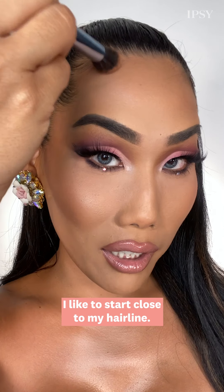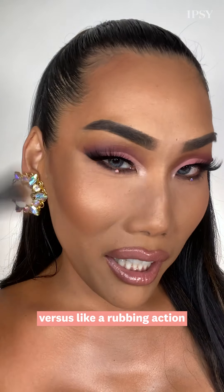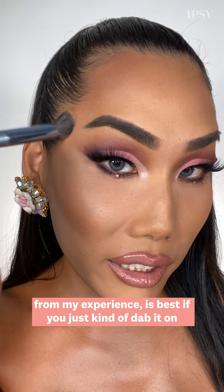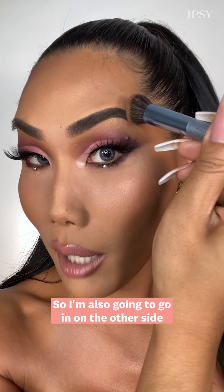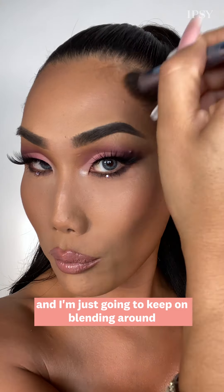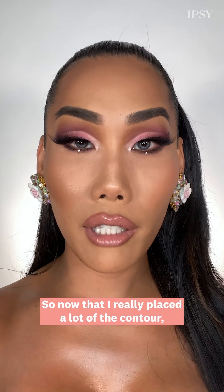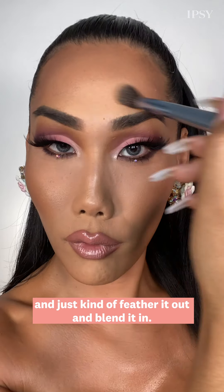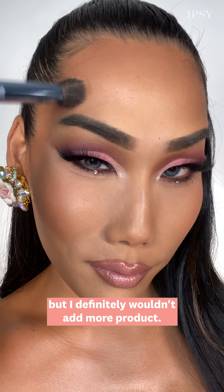Now I'm going to move up to the forehead. I like to start close to my hairline, usually with more of a dabbing action versus a rubbing action, because contouring from my experience is best if you just kind of dab it on and then lightly blend it out. I like to contour my forehead to make it appear smaller, so I'm also going to go in on the other side by my temples and keep blending around. The idea is to go darker to lighter — now I'll go in with the other side of the brush and feather it out and blend it in. You can do this with a translucent powder or just the brush, but I definitely wouldn't add more product.